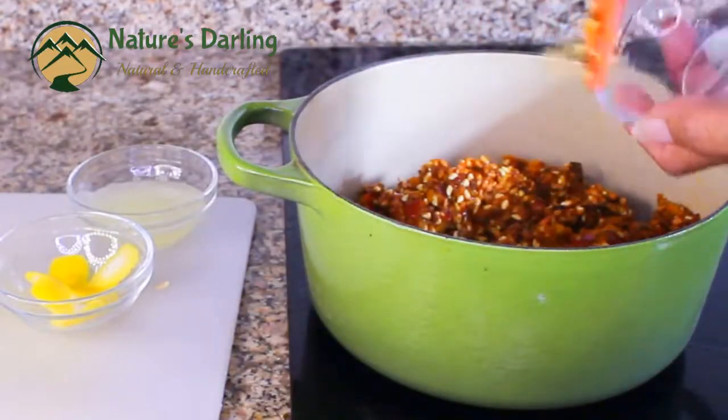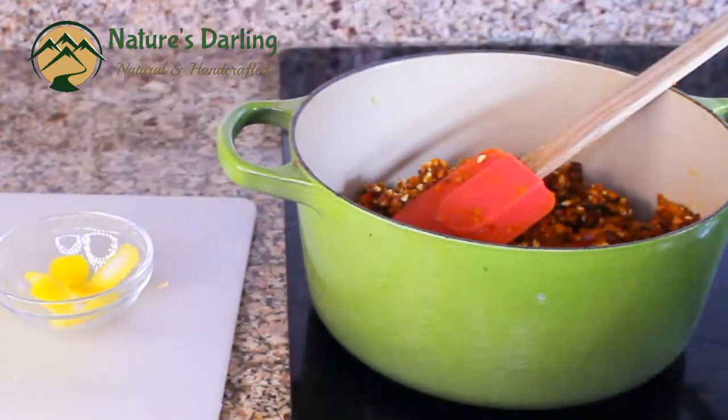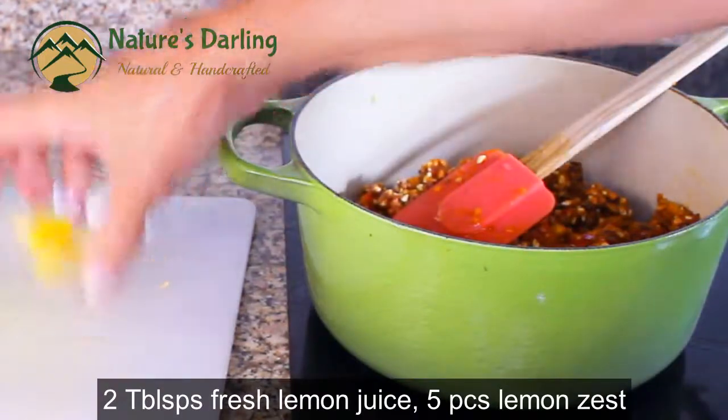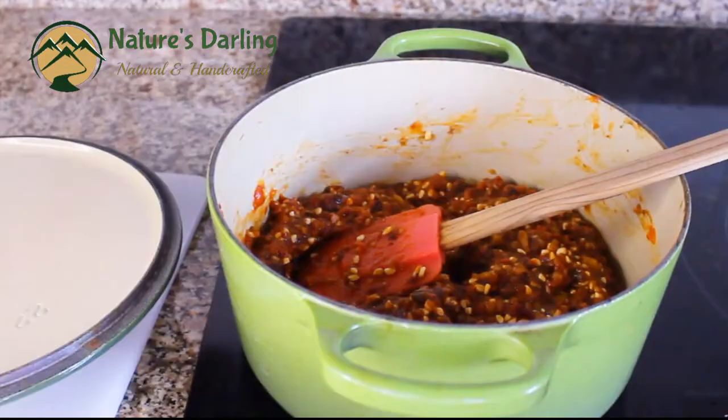The ingredients include ginger, fresh lemon juice, lemon zest, and water.